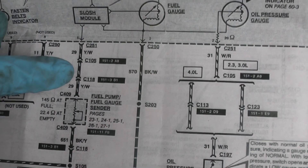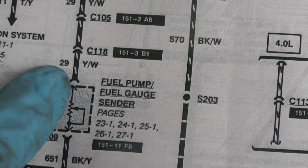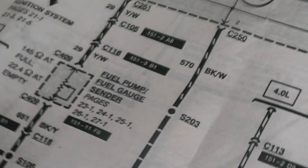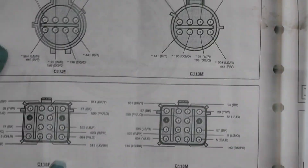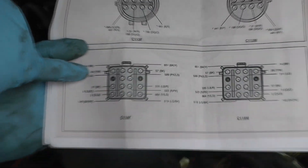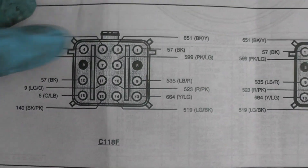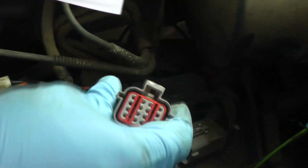I want to get into the female side of this connector. If you remember, circuit 29 is a white wire with a yellow tracer. The other side of the sending unit goes to ground. So on the C118, here's the female side — circuit 29, white with yellow, pin 4.